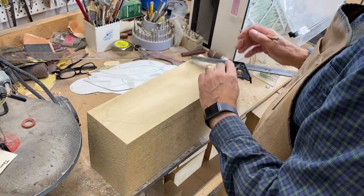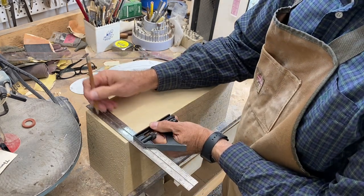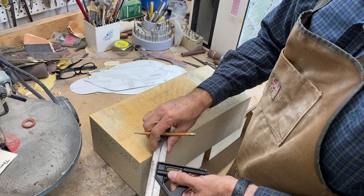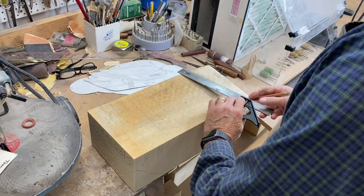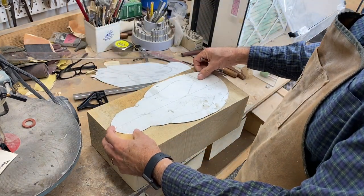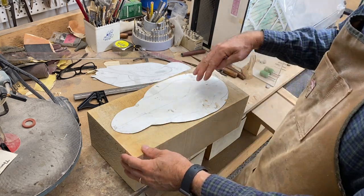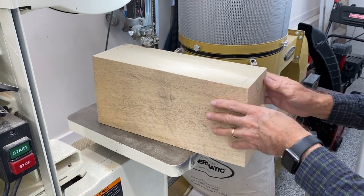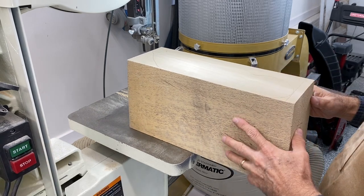Once I've traced, I use the square to transfer these lines up to the top of the front and tail of the bird. I do the same across the top of the block, positioning the top pattern in place, lining that up, and trace around it. I'm going to cut out the side profile first.